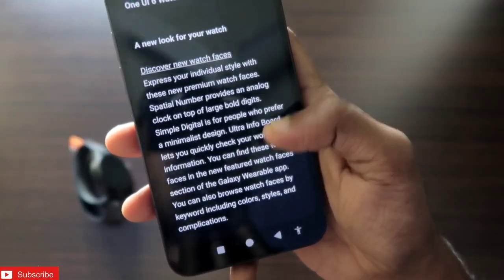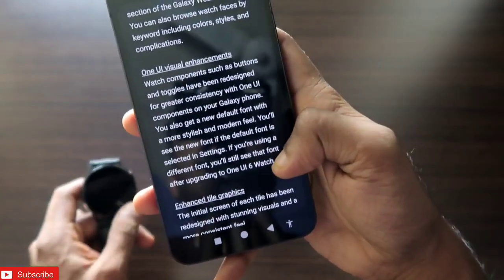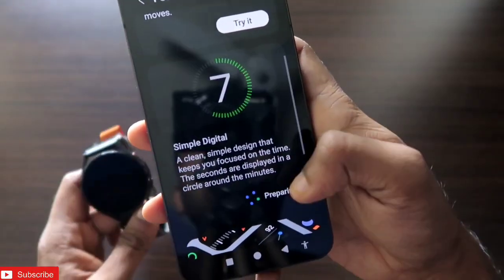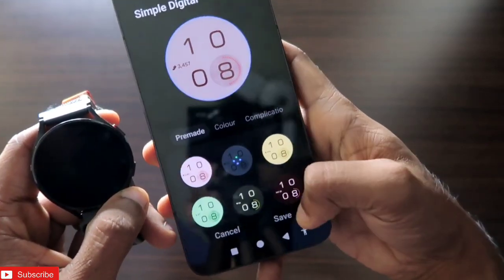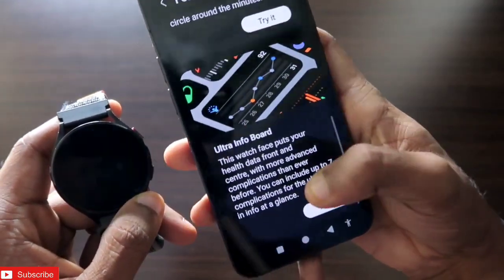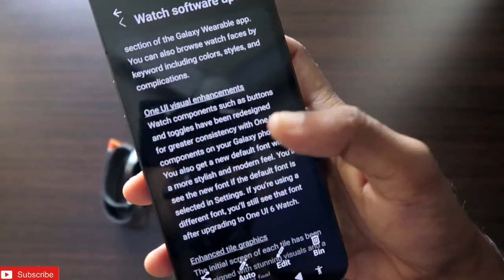The first change is the new look on the watch, and most of it is about new watch faces. These watch faces were available previously in some regions, but now three are added: Spatial Numbers, Simple Digital, and the Ultra Info watch face. In the Wear app under featured watch faces, you can see and download Simple Digital and Ultra Info. The Ultra Info board is a really famous watch face for Samsung Galaxy watches.